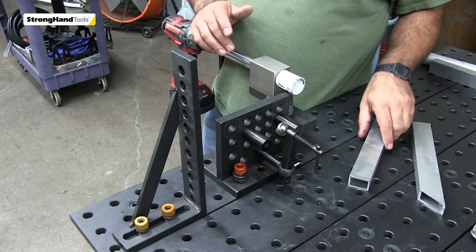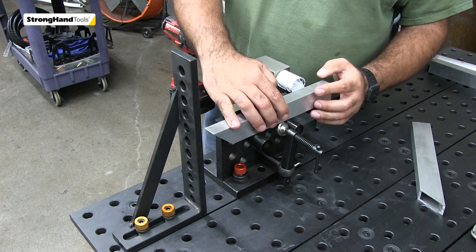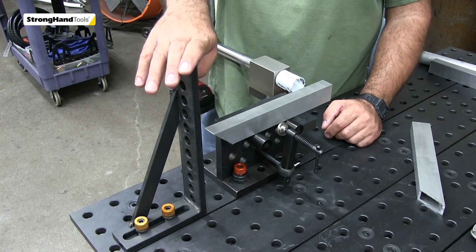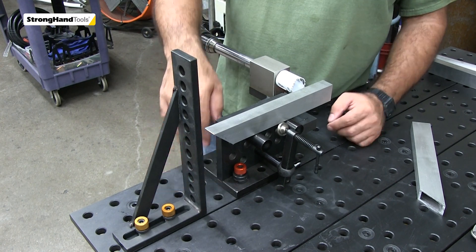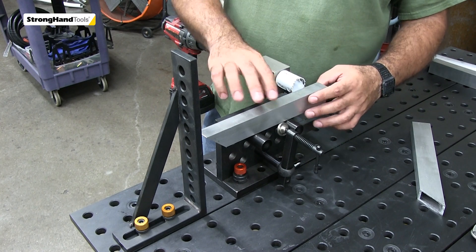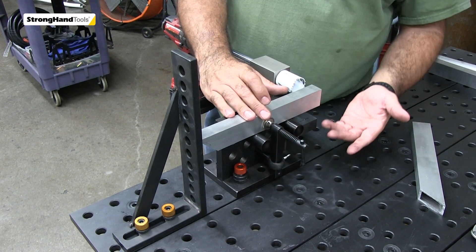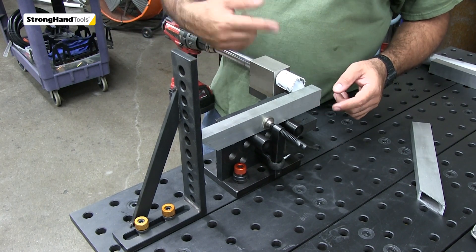With the clamp in place, our rectangular tube will rest on those stops. This is a very slick way of repeating our notches. We have our 90-degree angle block adjusted from the cutting edge of the hole saw to the back, so I can notch as many tubes as I want. I just bring it in, clamp it down, and notch — repeating the same notch over and over again.